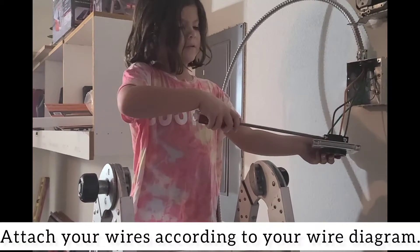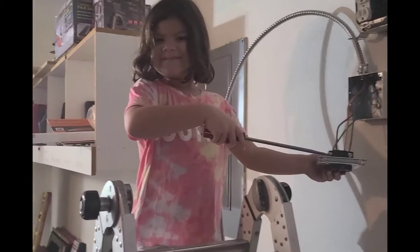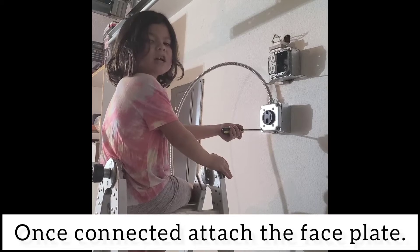Attach the wires according to your wire diagram. Once they're connected, attach to the base plate.